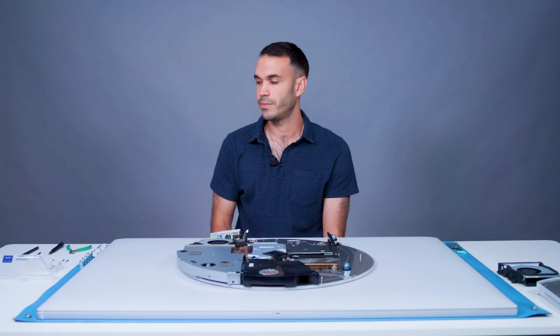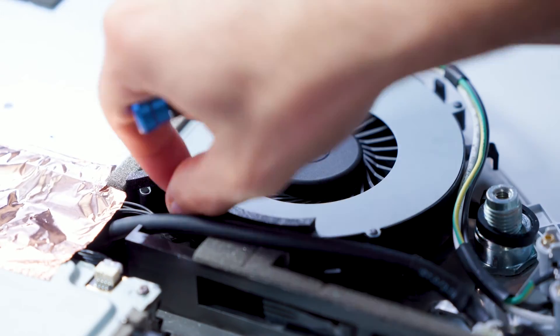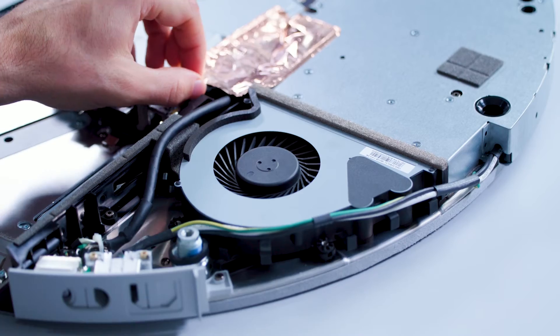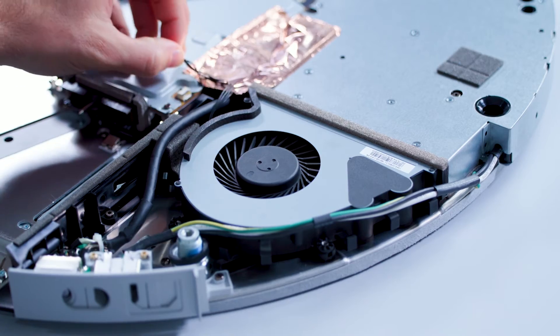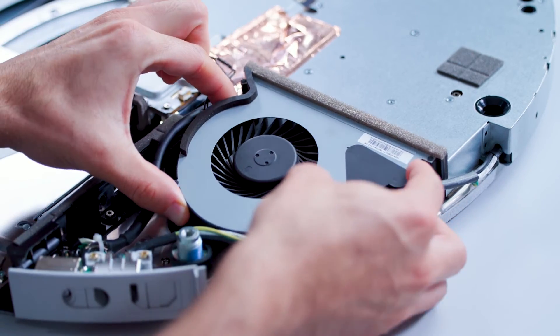At this point, three screws hold the fan. We will remove them with the T10 driver. To remove the fan, we'll carefully lift it up, watching for any cables that may get caught with the fan routing hooks.